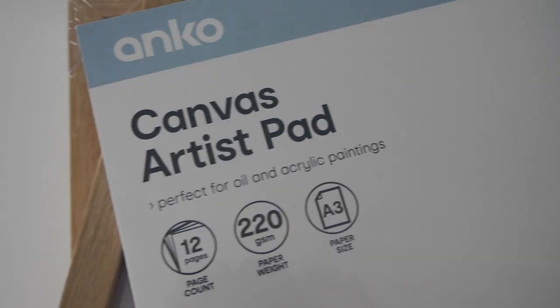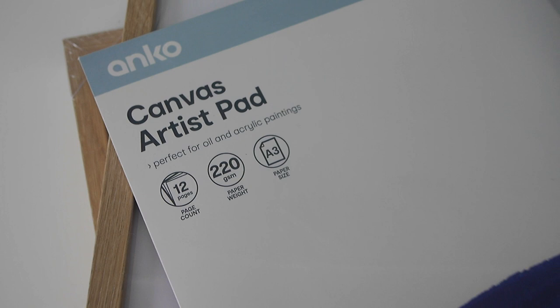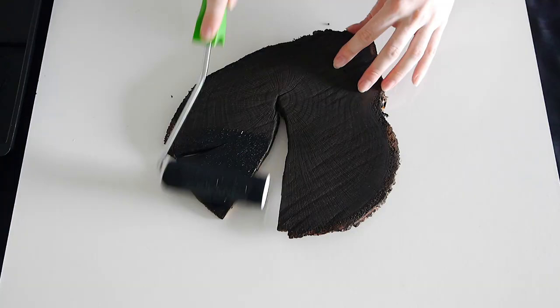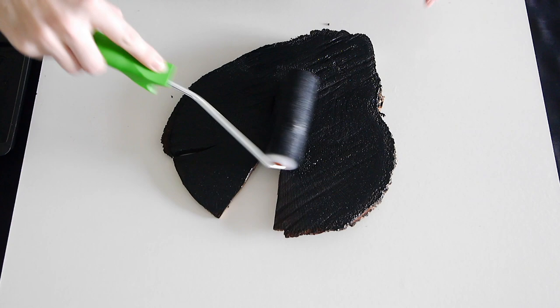For this project I purchased some canvas art paper to do the prints on — it's a heavyweight textured art paper that paint won't bleed through. I picked up a 12-sheet pad for around $5 from Kmart, and I'm also just using some cheap Kmart acrylic paint that was around $2 a tube. I only ended up using one tube of paint for the whole 12 paper sheets. I've seen others use black ink, but for me the acrylic paint worked just fine.